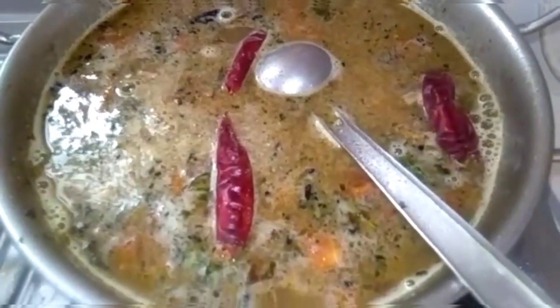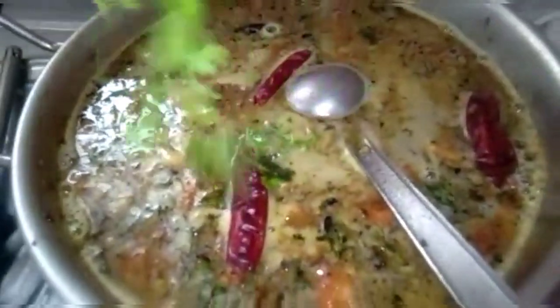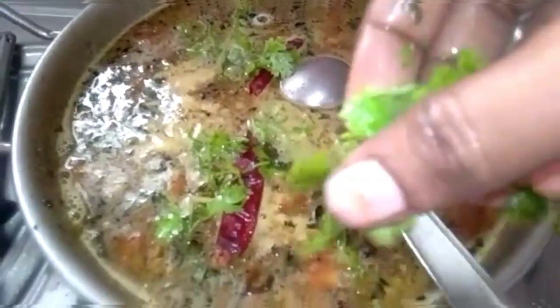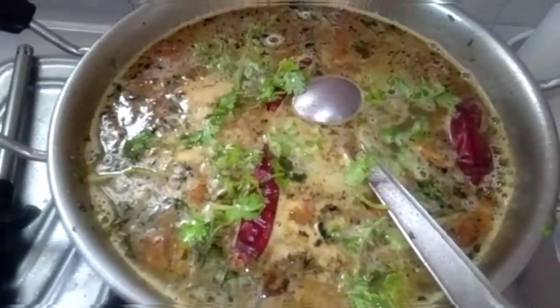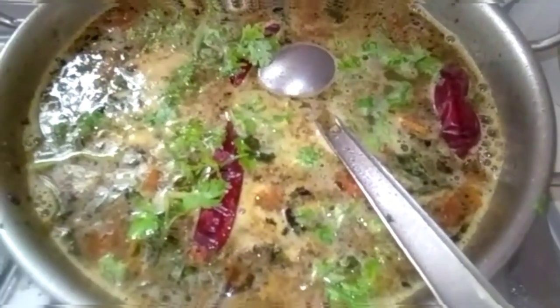Let's take a look at the top. Now, this one is a small one. I am ready to eat it.